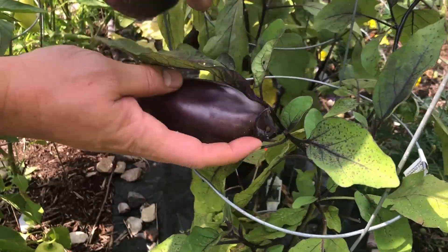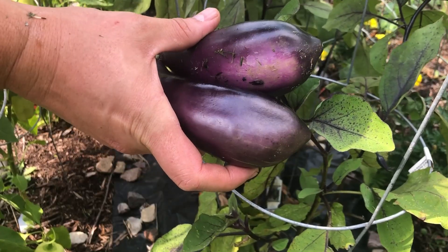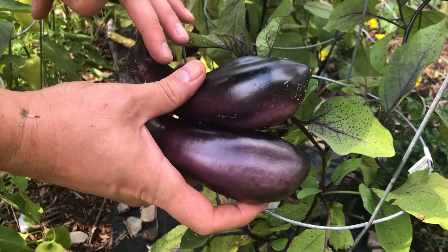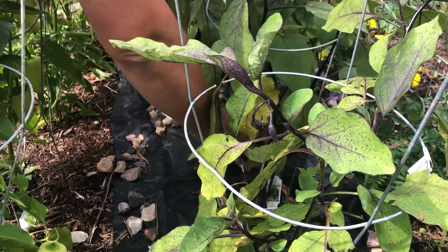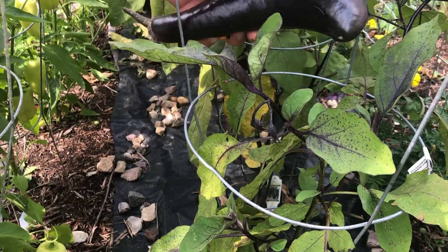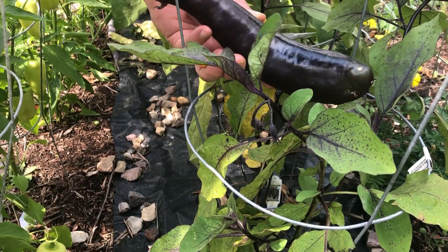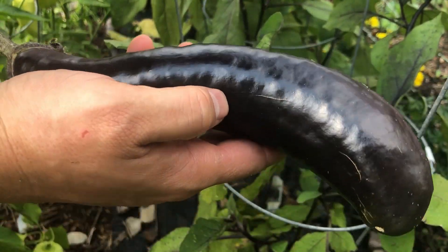This is the size we like for eggplant — it has that really nice flavor. We do have some that are bigger, but by that point it feels like it's getting a little tougher. This full-size one — let me bring it a little closer — it feels like it's getting a little tougher.